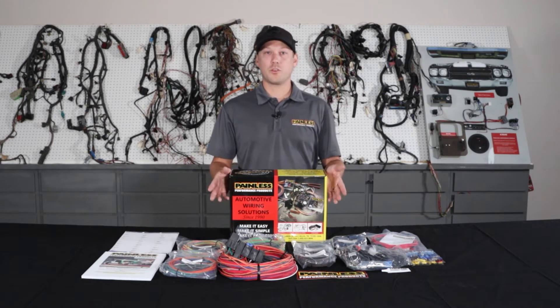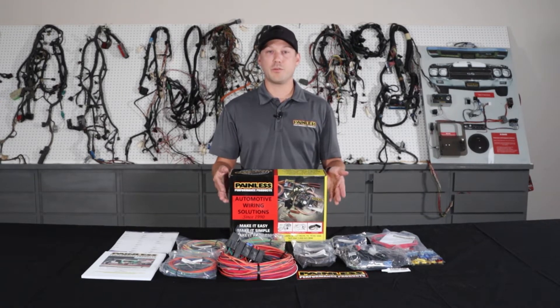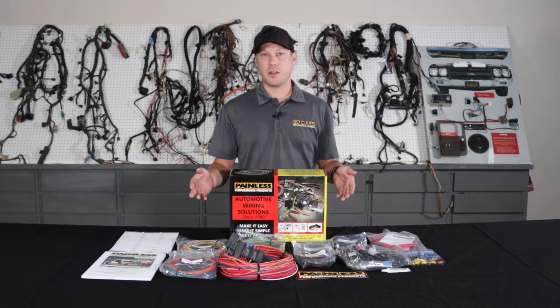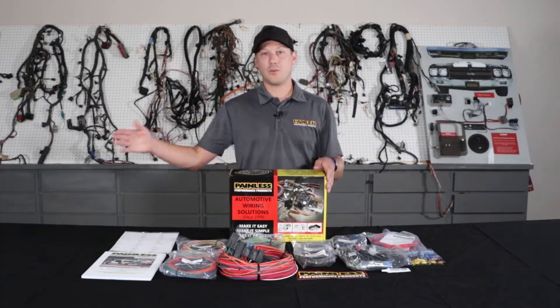For that reason, these harnesses are a little bit cheaper. They start about $230 for the 18 circuit, $250 for the 21 circuit, but there's a little more labor on your end. We give you a ton of extra wire length — from the firewall forward you have 18 feet, and firewall back you have 22 feet.